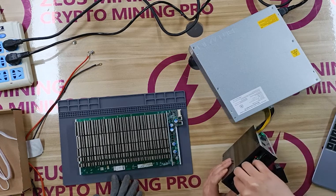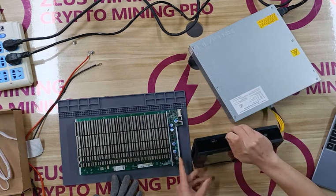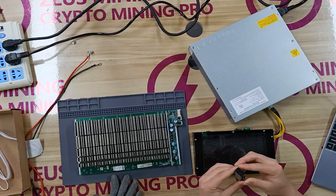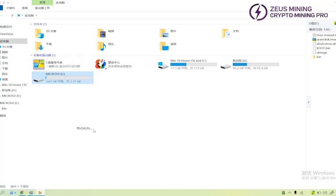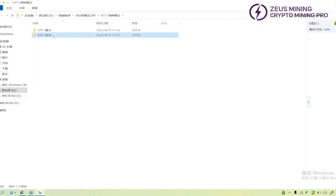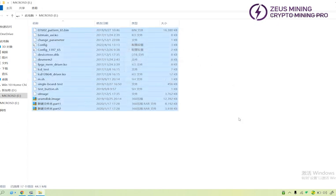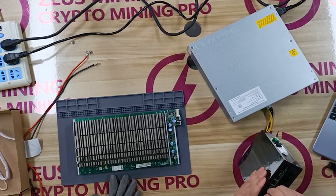Next, take out the SD card. Format it and copy the corresponding test files to the SD card. Then reinsert the SD card into the card slot of the main control board of the test fixture.